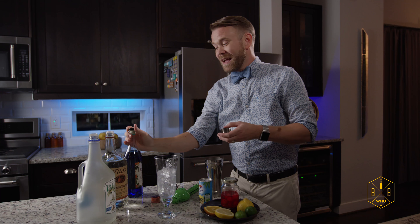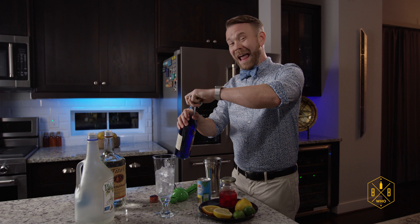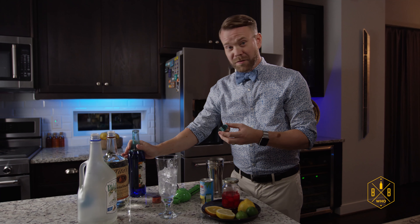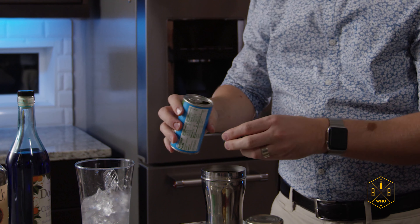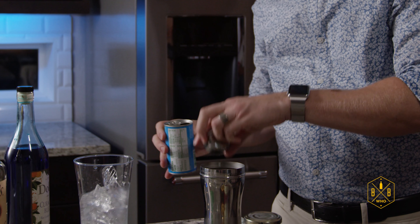For the blue curacao — I'm not a big sweet fan, and this is an orange liqueur — so we're going to do about half a shot, just a half a cap. It's really to give it a little bit of orange flavor and also that blue color, because we're going down to the pool. And we're going to do two shots of unsweetened pineapple juice, because again, I'm not a big fan of sweet.